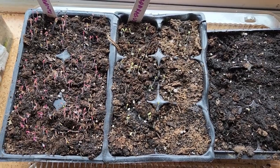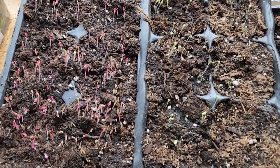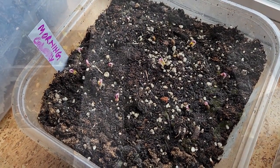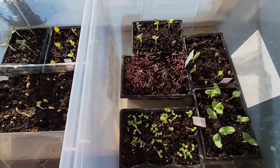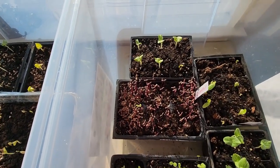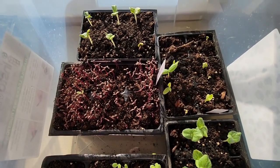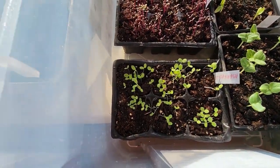Amaranth was the first one to germinate in three days, and the very next day — the fourth day — morning glory plants started to germinate. Within one week, almost all the seeds started to germinate slowly. At this point, I started to keep these containers outside in sun so that they don't become leggy, and because the temperatures were still cold at night, I used to bring them indoors in the evening.